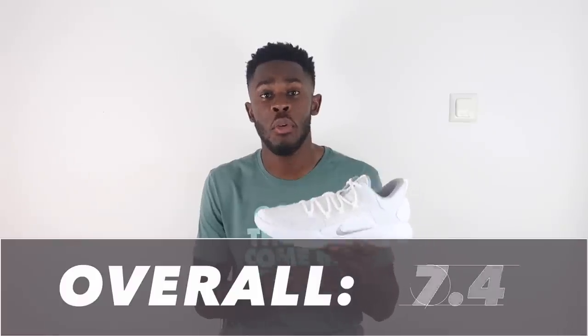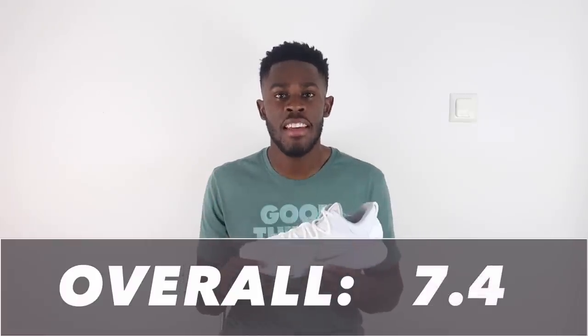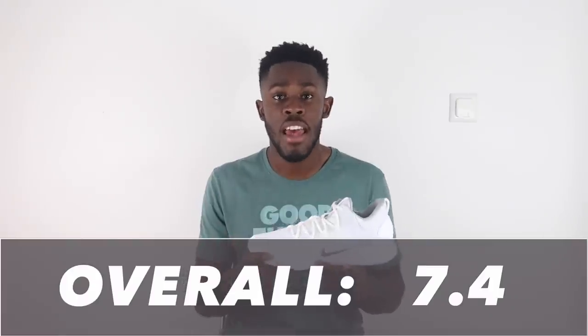Looking at all the scores, the Hyperdunk X Low comes in overall at a 7.4 out of 10. The Hyperdunk line is known as Nike's staple shoe, and again this year the Hyperdunk X Low gets the job done. This is not a shoe that screams out-of-the-park incredible — it's a shoe you lace up, hoop, and get buckets. I really enjoyed hooping in it and I'm going to play in it this season. This all-white colorway is so clean — Nike, well done.